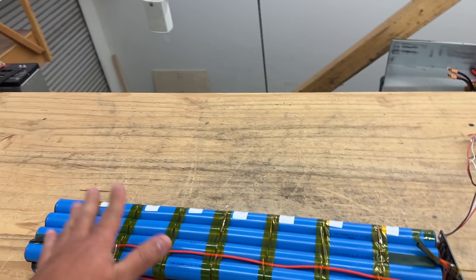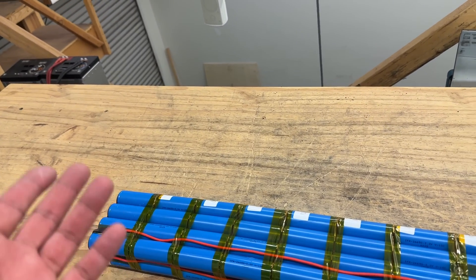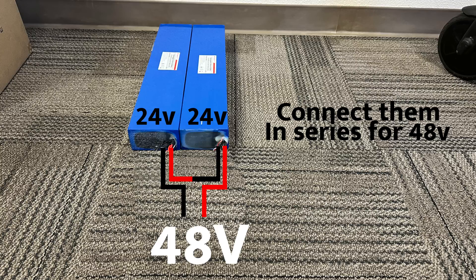These are 24-volt packs, already assembled, lithium-ion phosphate — safe and long-lasting. If you want to build a large system, get two and put them in series for 48 volts with 25 amps each. For a sustained 100-amp load, get four groups of pairs — eight packs total — and you'll have about 40 kilowatt hours. It's a really easy, modular system to build.